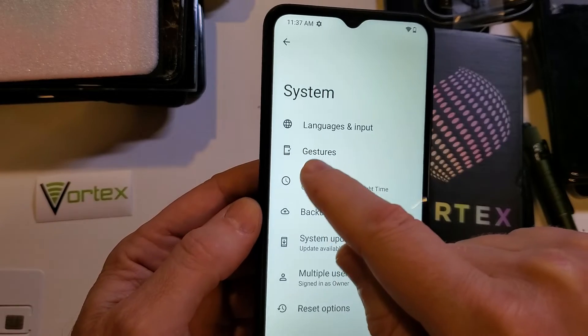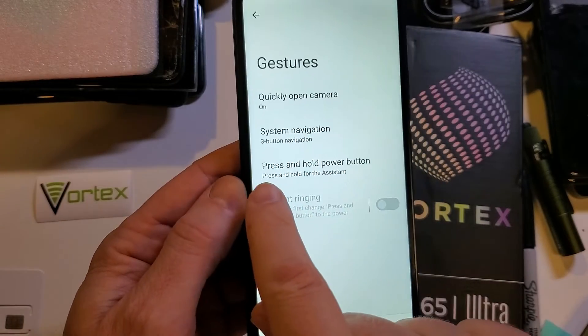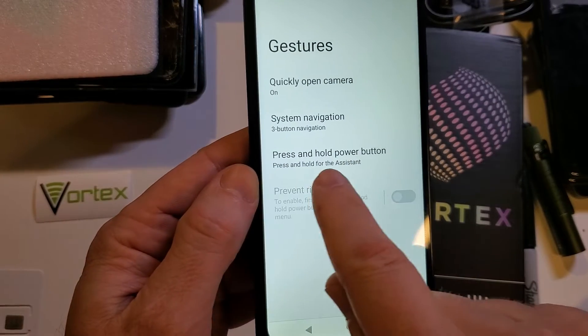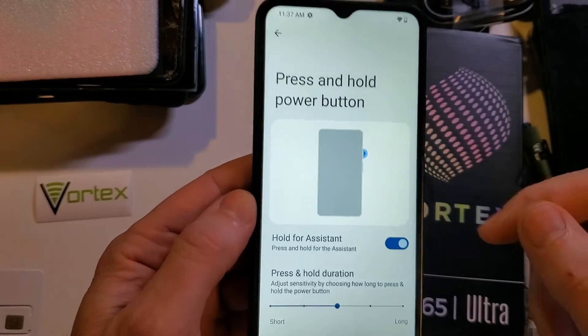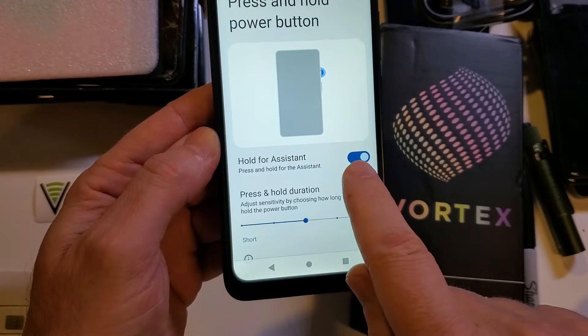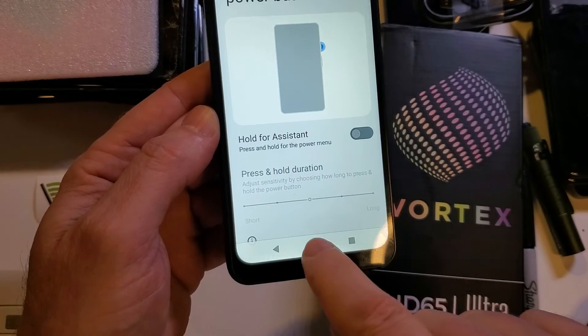Inside of System, we want to touch Gestures. And inside of Gestures, three down, you'll see the instructions: press and hold power button. It says press and hold for the Assistant — we don't want that anymore. So this is how we turn the Google Assistant off immediately. It's as easy as coming down to this toggle button and touching it once. Now it says press and hold for the power menu — that's what we want.